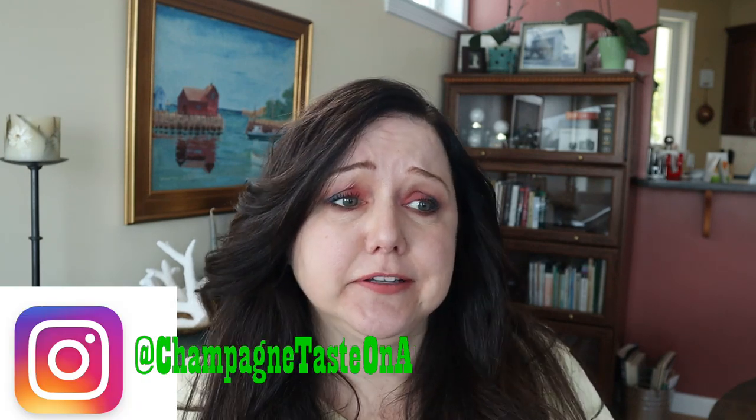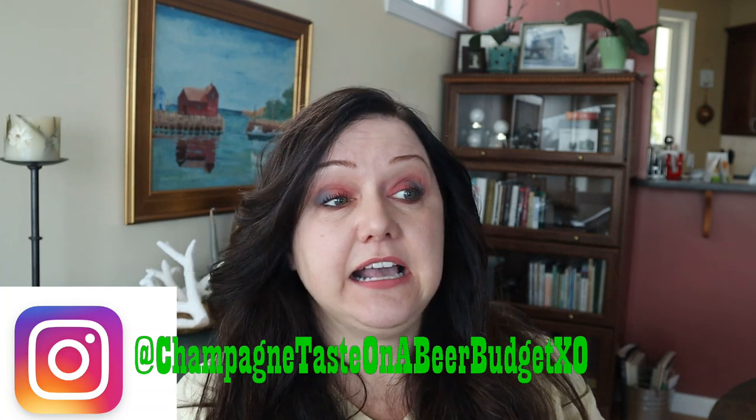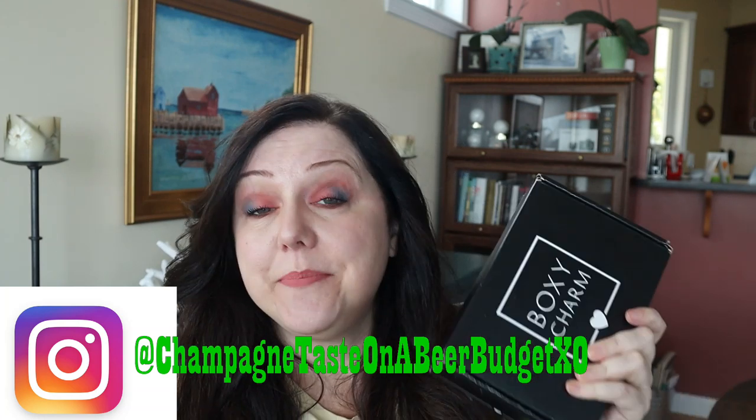Hey guys, it's Kara, welcome back to Champagne Taste on a Beer Budget. If you're new, hi, welcome — I'm Kara. I do unboxings and spoilers and TJ Maxx stuff and whatever happens.